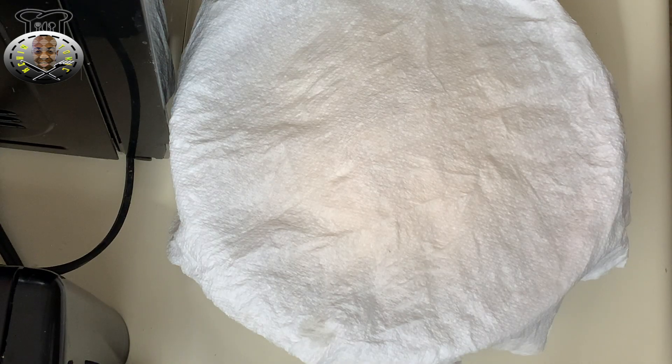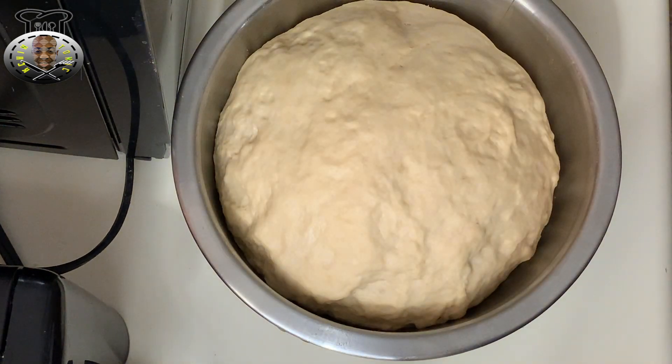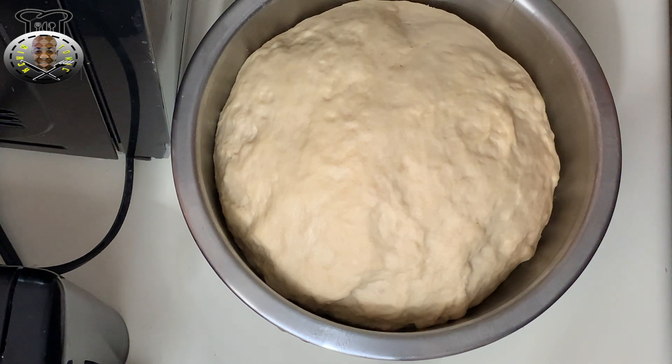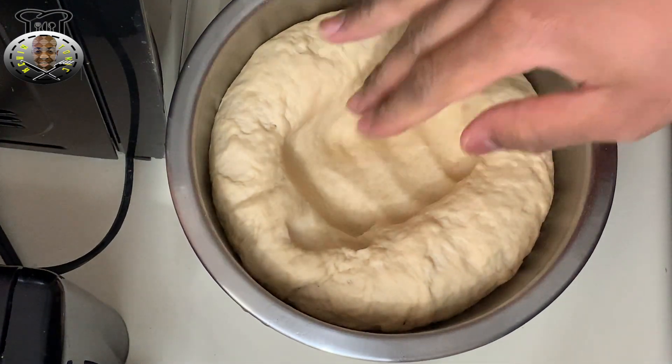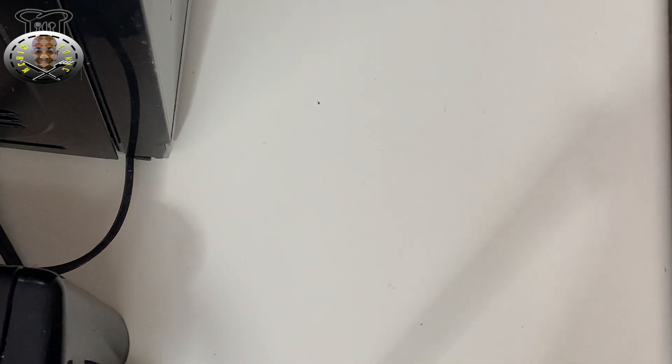After 45 to 50 minutes, the dough has risen and doubled in size. Punch down the middle of the dough to let it fall back down. Then flour your surface, remove the dough from the bowl, and knead it again for about two minutes.